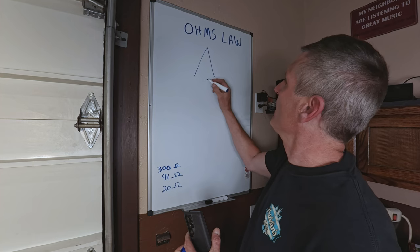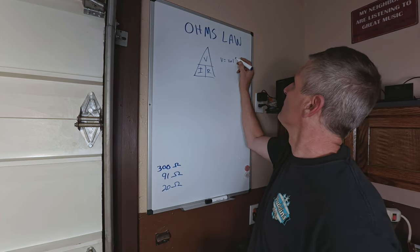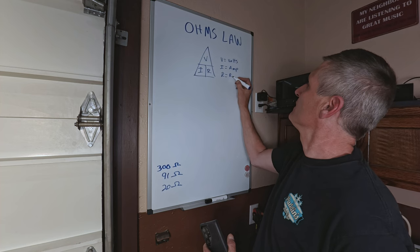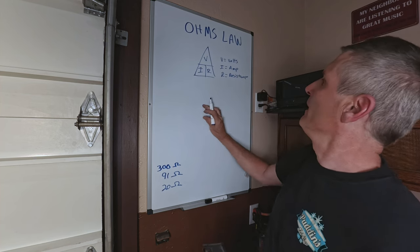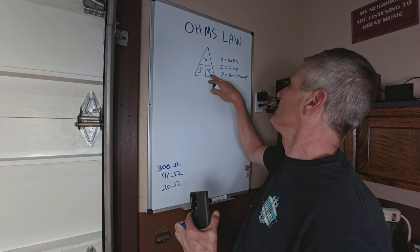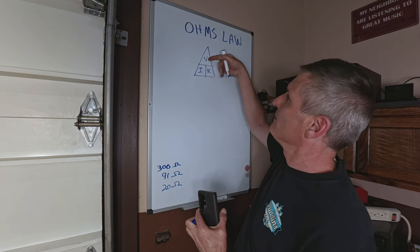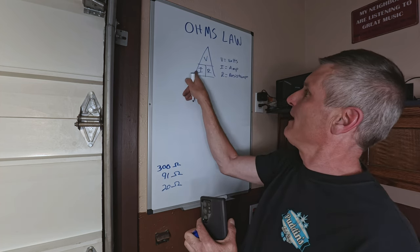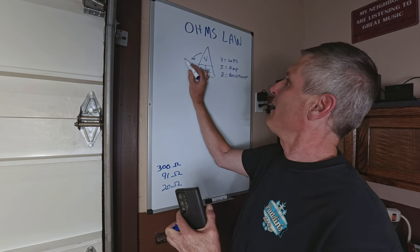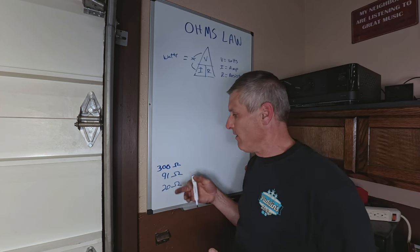Ohm's law is basically just a triangle: V over I times R — V equals volts, I equals amps, and R equals resistance. To find any value: if you have amperage and resistance, multiply them to get voltage; if you have voltage and resistance, divide volts by resistance to get amperage; divide voltage by amperage to get resistance. For wattage, volts times amps equals watts. The three resistors we'll be dealing with today are a 300-ohm, a 91-ohm, and a 20-ohm resistor.